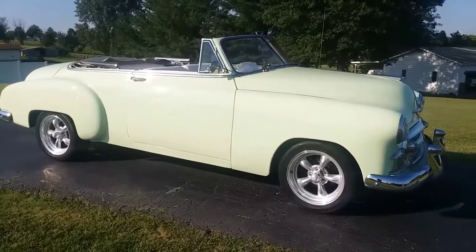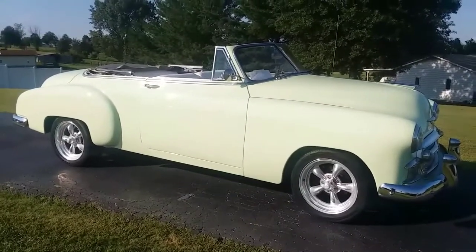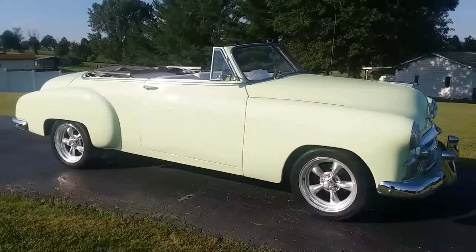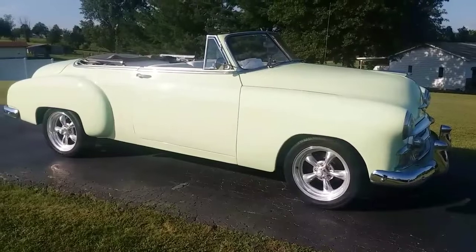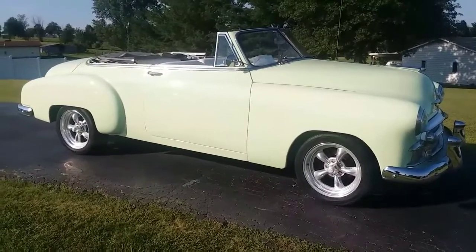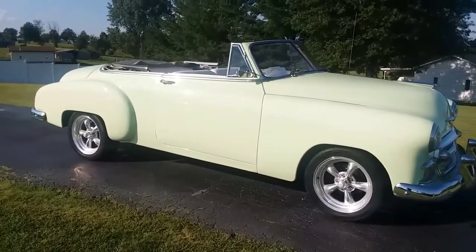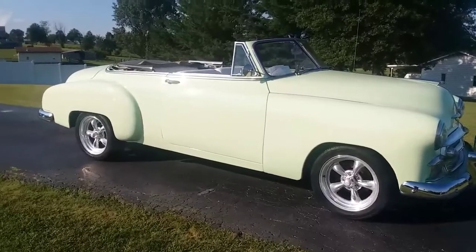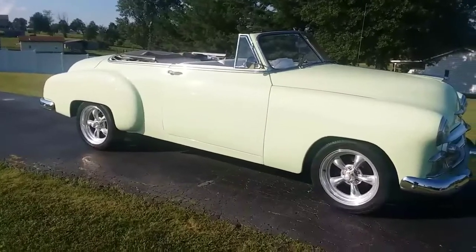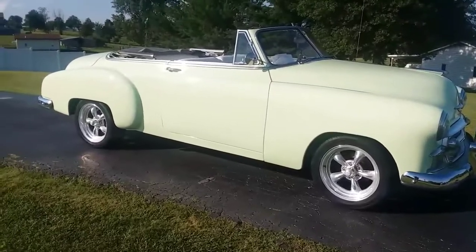I've driven this car to St. Louis three times now, about 90 miles an hour. It runs and cruises great, runs about 190°F even on a 95-degree day. The AC needs to be wired up — it's all there, the belts, hoses, condenser, everything. For some reason the wire was not on the compressor when I got it. It has an aftermarket wiring kit and I'm pretty sure I know which wire plugs into it, but you'll have to deal with that.